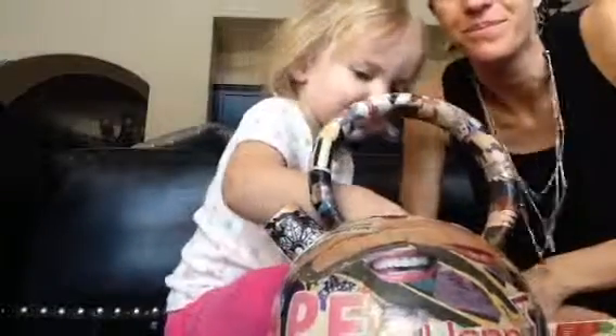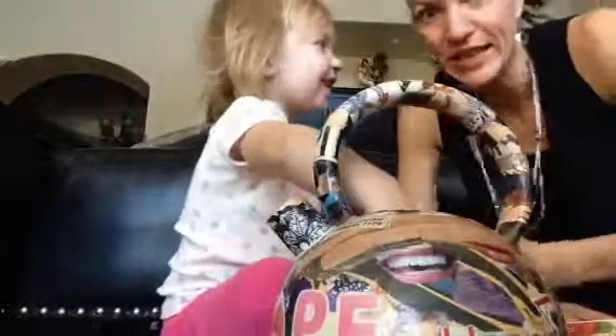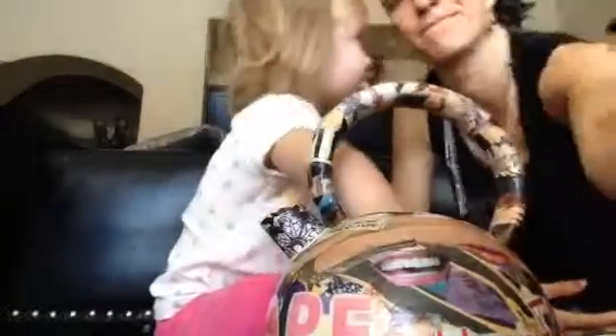What else is in there? Something that gets stuck really easily. Don't I know it? Can you help me? Of course, but I can't help you until you say please. Please.